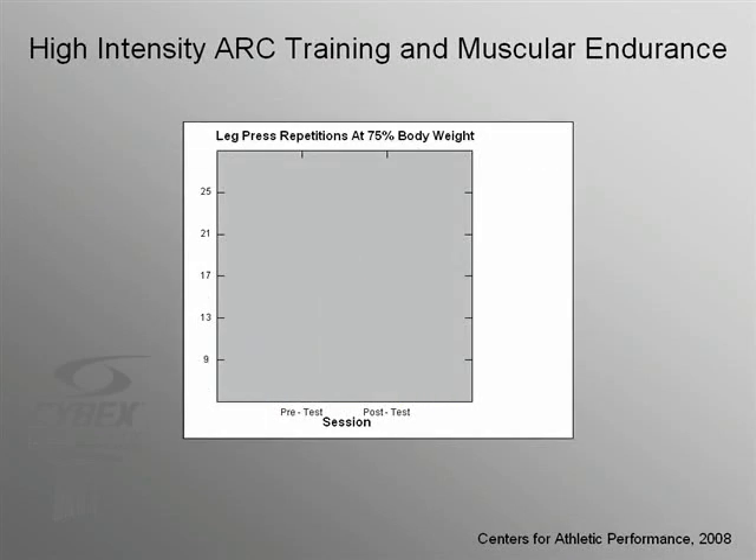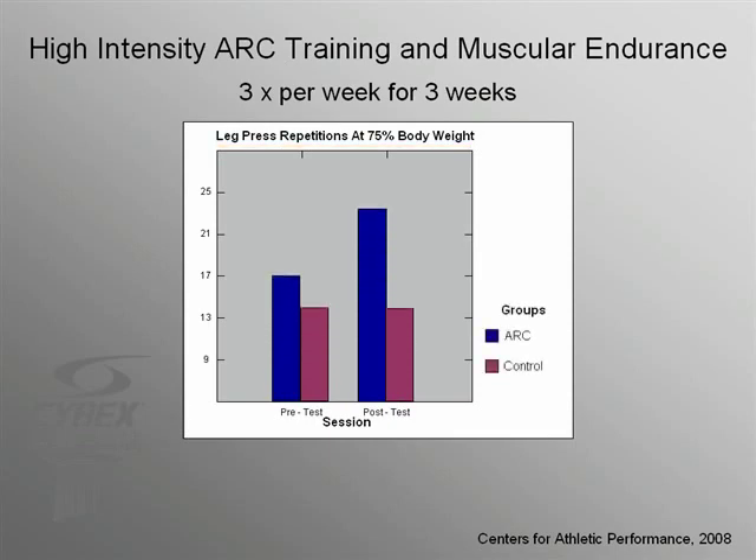What happens when you combine balanced torque loading, high muscle power output, and high-intensity exercise on the ARC trainer? Interestingly, something beyond a cardiovascular outcome. This was discovered at the Centers for Athletic Performance, whose subjects trained on the ARC three times per week for just three weeks in a high-intensity mode. Before and after training, they were tested to see how many repetitions they could complete on a leg press at 75% of their body weight, and were allowed no other lower body exercise during the entire training period. ARC-trained subjects increased their repetitions from 17 to 23, a 35% increase, while the control subjects showed no improvement. The ARC trainer is not just a cardiovascular device — it improves muscular strength and endurance too.